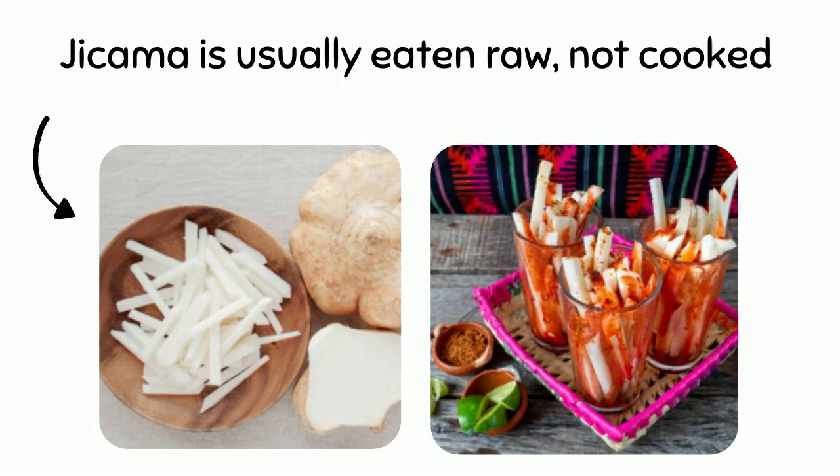How do I eat jicama? Jicama is usually eaten raw, not cooked. We often cut it into sticks. We can put the sticks into a salad, or sometimes we eat them with chili powder and lime juice.